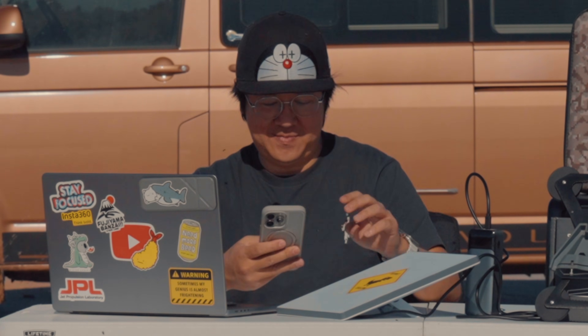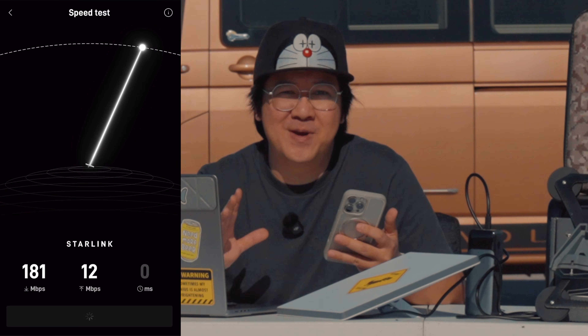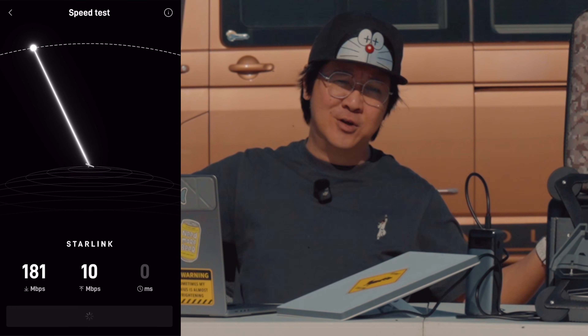The first question I always get asked is: how fast is the Starlink Mini? We're hitting about 180 megabits per second, and that's fast enough for you to binge Netflix, take work calls from the bush, or FaceTime with grandma so she doesn't think you've joined a cult.